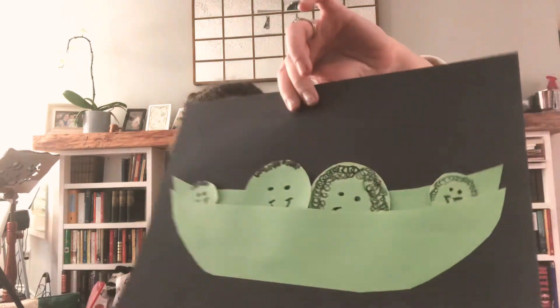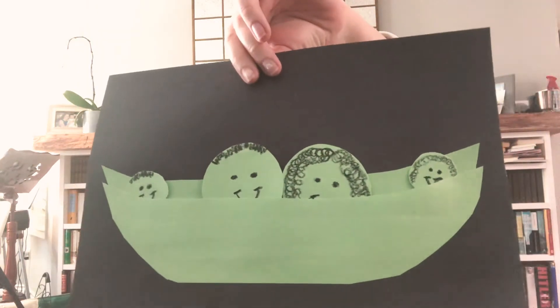Now I've done a really cute little craft to go with my five little peas. Let me show you — it's just over here. Oh friends, do you see my little peas?